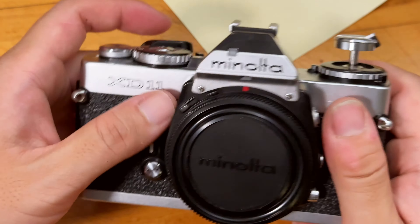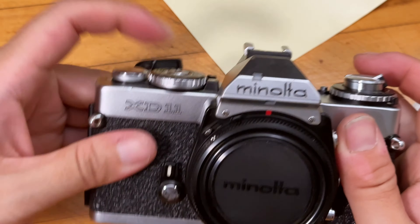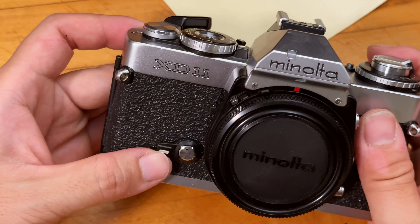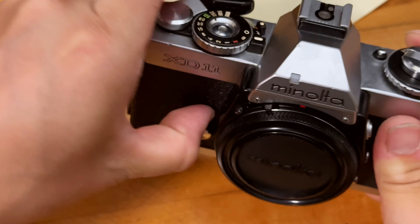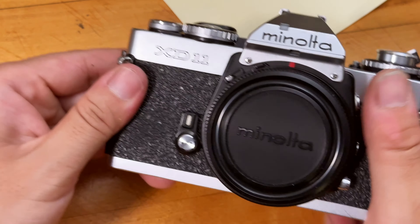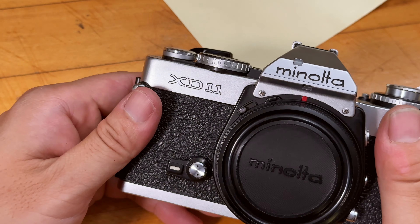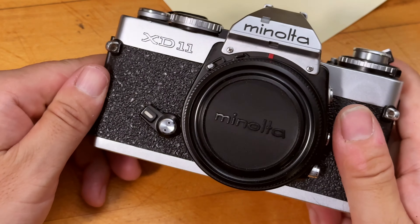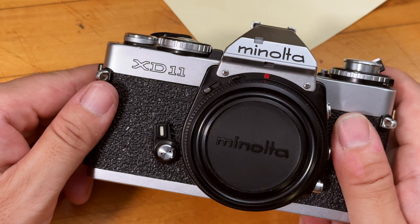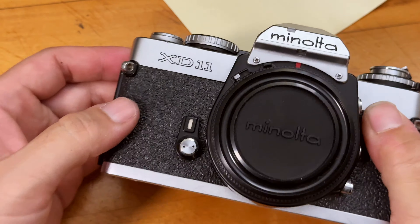Now we can do a test — put it on manual mode, try the self-timer. It gets stuck a little bit, probably because I haven't used it for a while. If you use it regularly the timer shouldn't get stuck. If it does get stuck, just wind it a couple of times and it should work again. With vintage cameras, my advice is try not to use the self-timer too much because those timers do break.